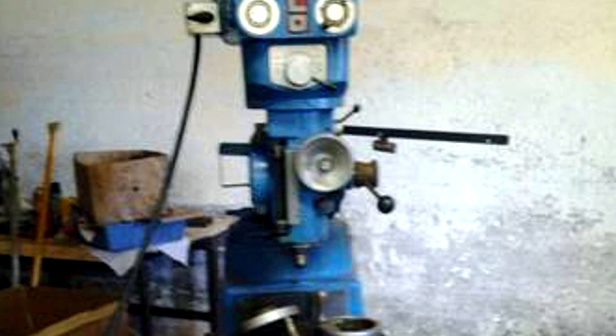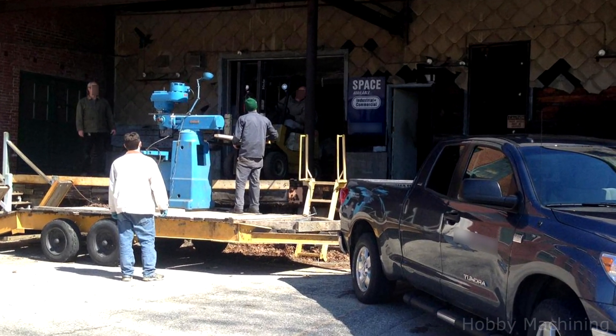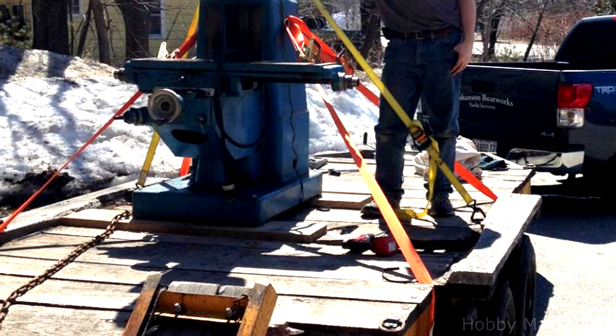The milling machine I found is an Accelo 602 and it weighs in at just under 3,000 pounds. The seller was able to load it on the trailer for me. I lag bolted it directly to the deck and then I used some heavy-duty winching straps to secure it down.